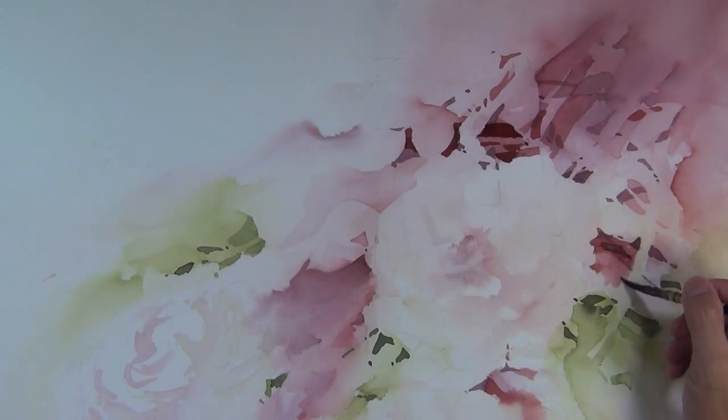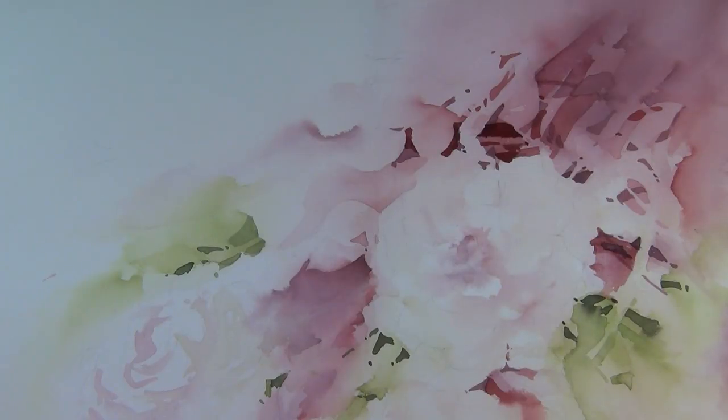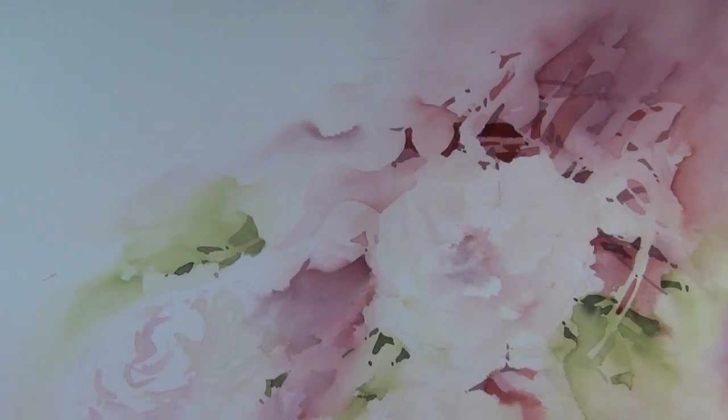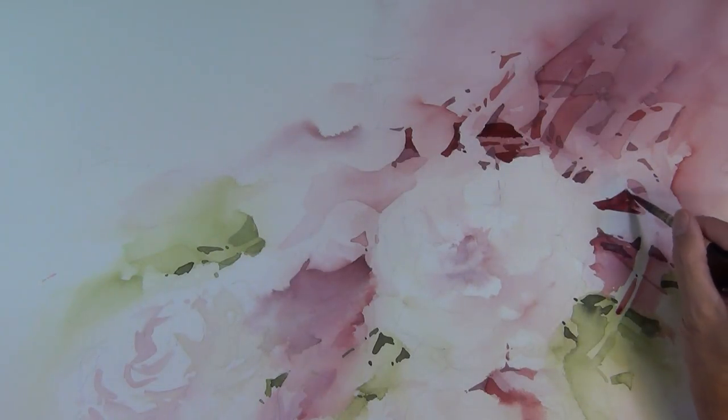I'm painting this from imagination. However, this same process works just as well if you're using a photo for reference or painting plein air. It's about what elements you choose to pick up in your artwork. You can focus on negative areas of a photo or work on positive shapes — it's a personal choice, but this process works whether you're using a reference or not.